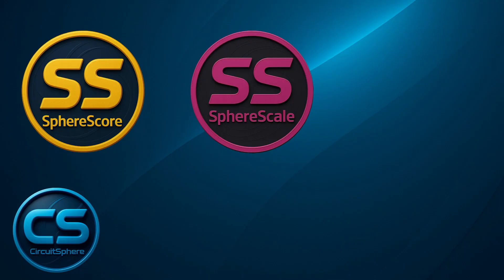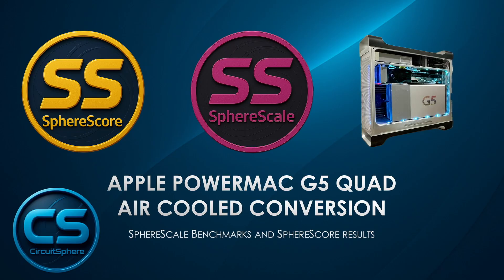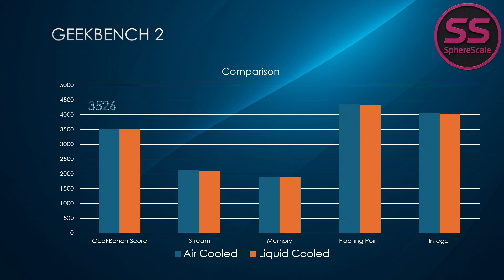With the conversion complete, it's time to put this G5 to the test. As part of the Sphere Scale tests, I ran a full suite of performance benchmarks and will be comparing results against my own personal liquid-cooled Quad G5. Starting with Geekbench 2, this machine pulled a score of 3526 with 4052 in integer performance and 4342 in floating point — edging out my personal liquid-cooled Quad G5 which scored 3513 with nearly identical numbers. Memory performance was also neck and neck: 1,880 on this machine versus 1,888 on mine. Stream performance came in at 2,121 versus 2,106. The takeaway: this air-cooled system performs just as well as the liquid-cooled original.